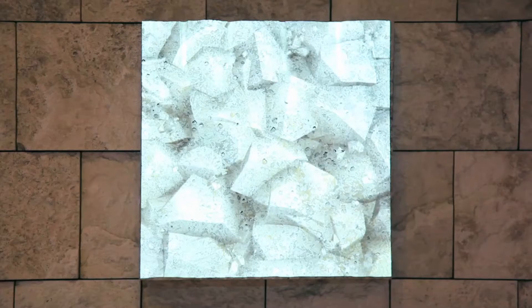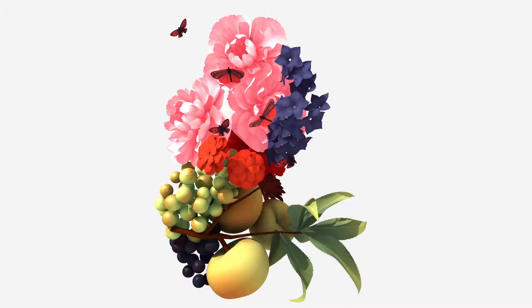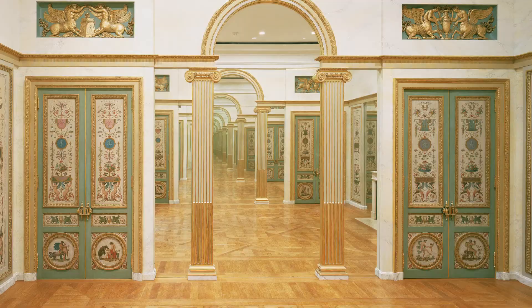Her college-level media art students chose aspects of the site and works of art they found compelling. And through interpretation and revision, created new works using 3D modeling programs. The project my students did with the Getty — they got to think about this original artifact or painting or the architecture, whatever it is they became inspired by.